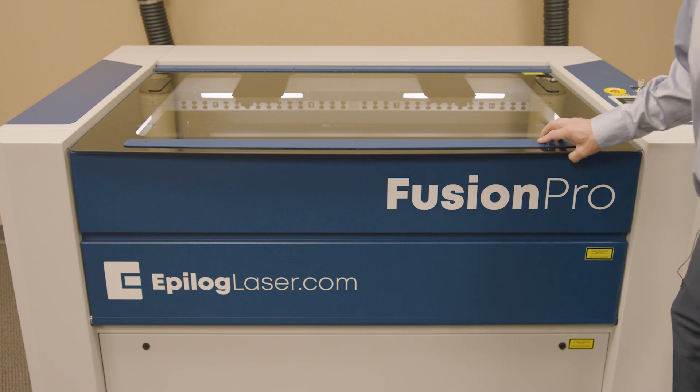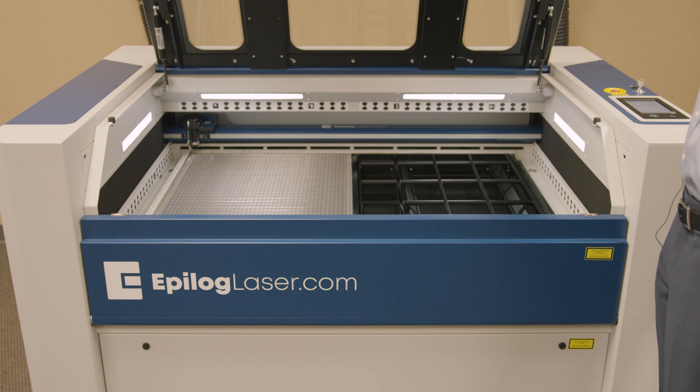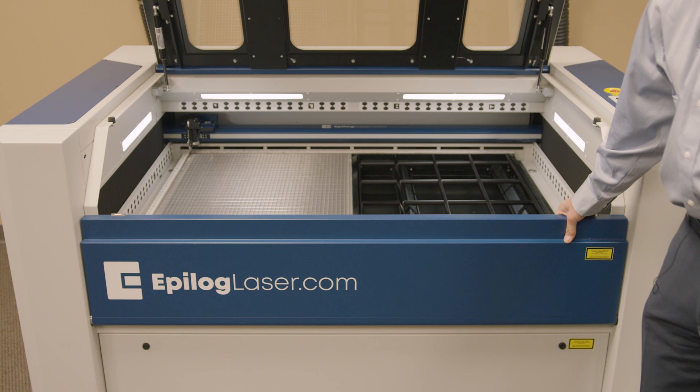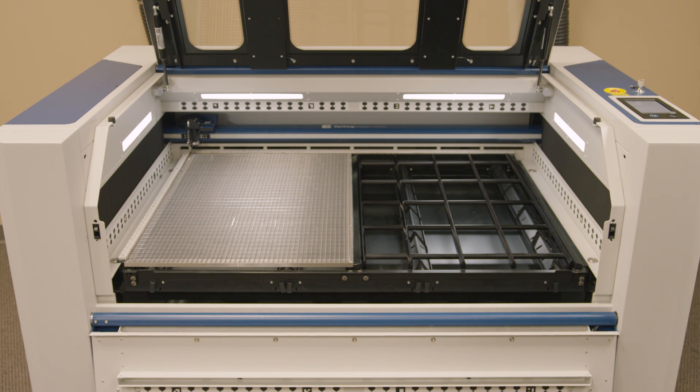First, I'll note that we have a large glass door here. All of our laser systems manufactured at Epilogue are class two laser systems, meaning that they're very safe. If you were to open one of these two doors — either the overhead door or the front access panel door — the laser beam would shut off. We build all of our laser systems to class two specifications, so they're very safe.